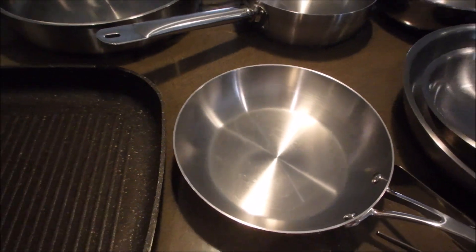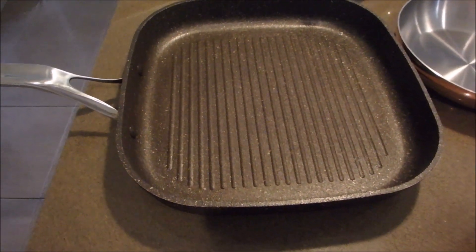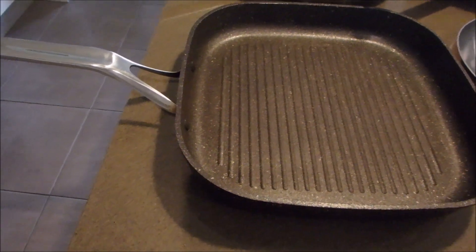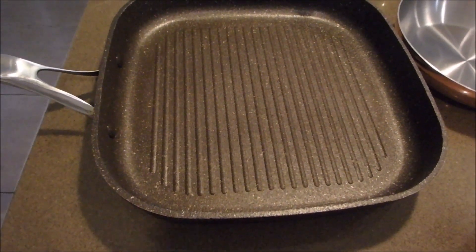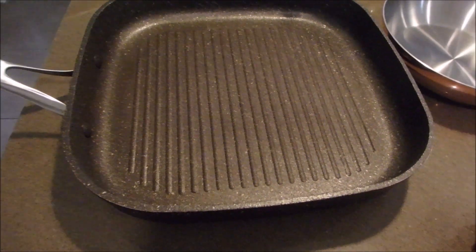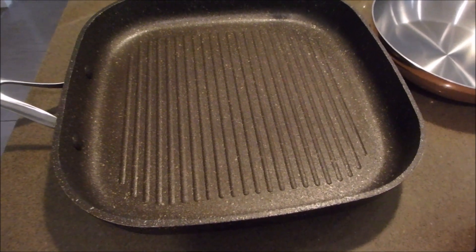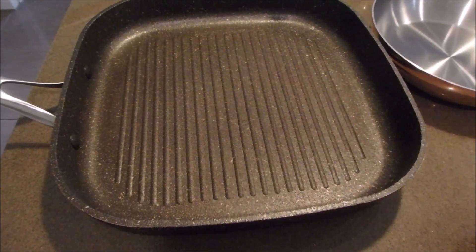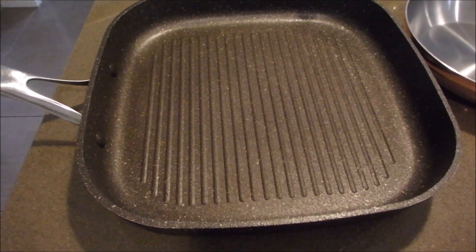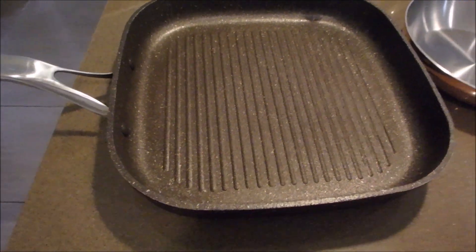The next one is a grilling pan, griddle pan, or grill pan — whatever you want to call it. I use this a lot. It's great for steaks, fish, scallops, chicken — anything like that. It's a really good versatile pan. The other night I did homemade chicken schnitzel and they came up beautifully in it. Really good, sturdy, solid pan.